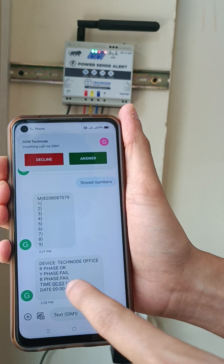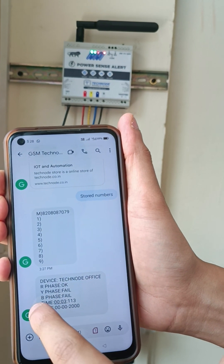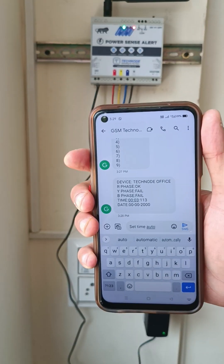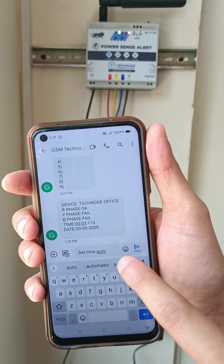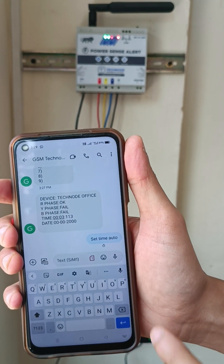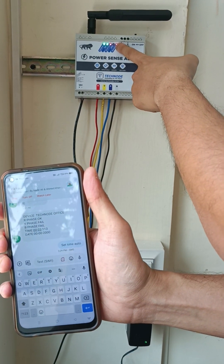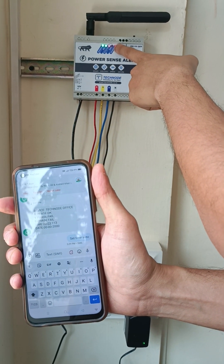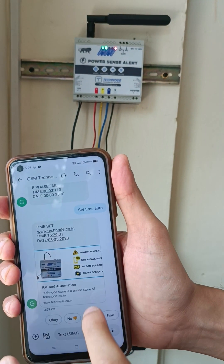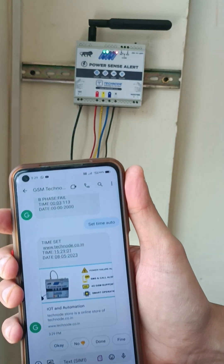In the SMS you can see R phase is okay, Y phase is failed, and B phase is failed. The time is not correct. In order to set time, you have to send one command called 'set time auto'. The SMS is received and the SMS LED blinks. Now we will get the correct time. You can see the time is 15:29, that is 3:29 PM. The time has now been set.